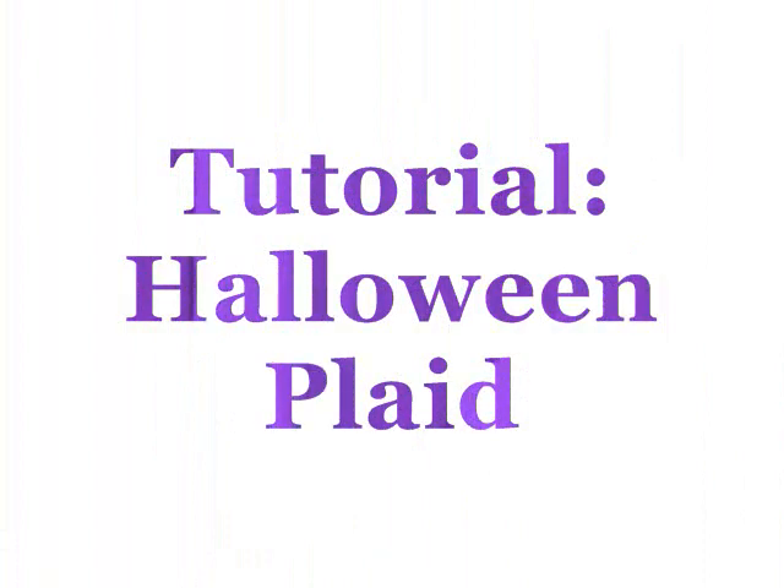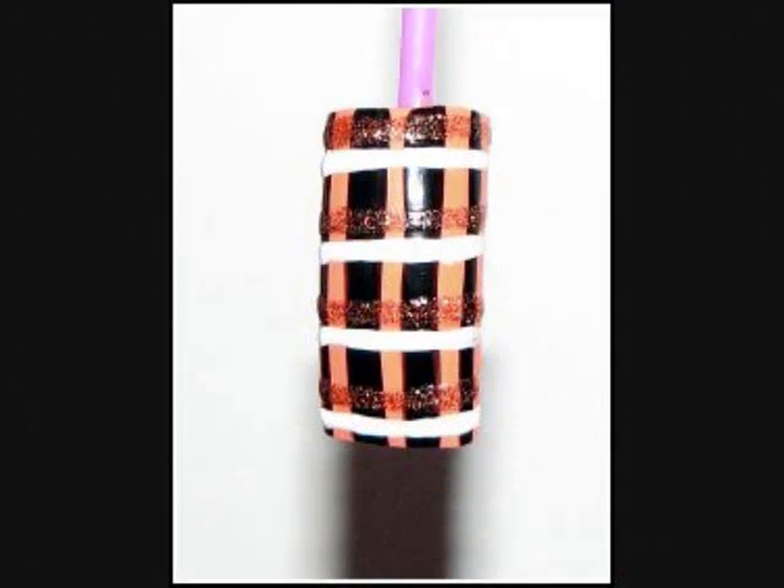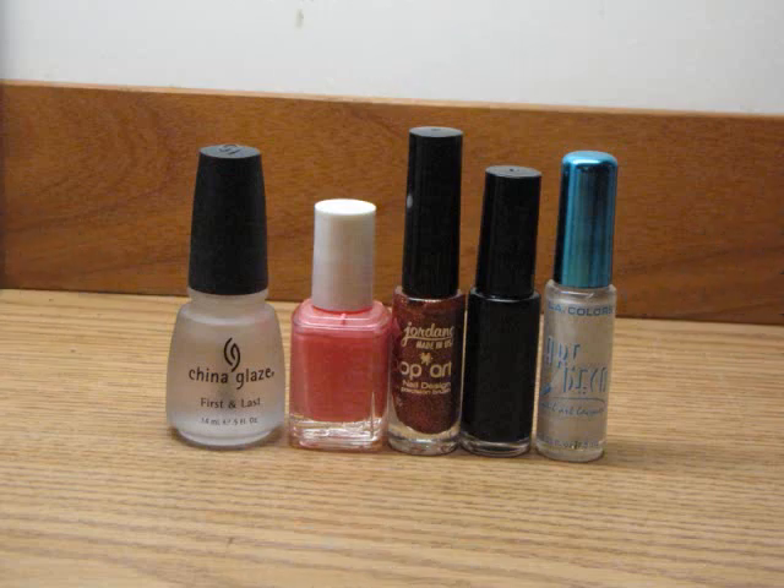Hey everyone, today we're going to be doing a Halloween plaid tutorial which looks something like this. You are going to need a top coat and base coat, a peach coral polish, and nail art polishes in orange glitter, black, and white.